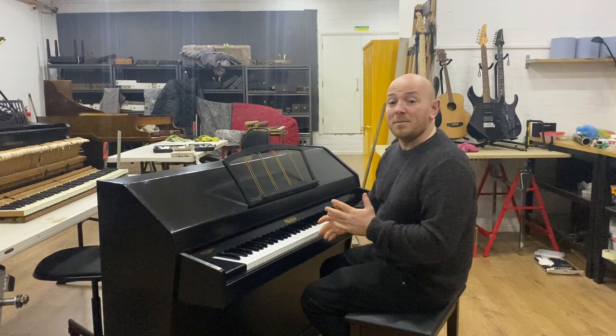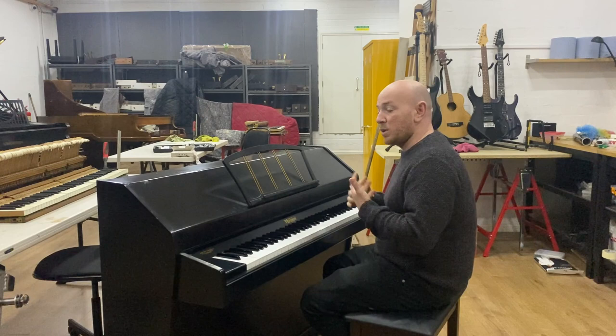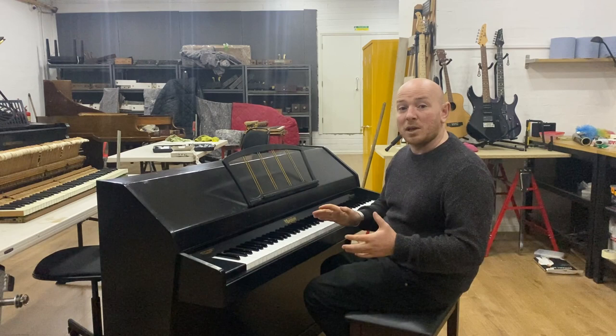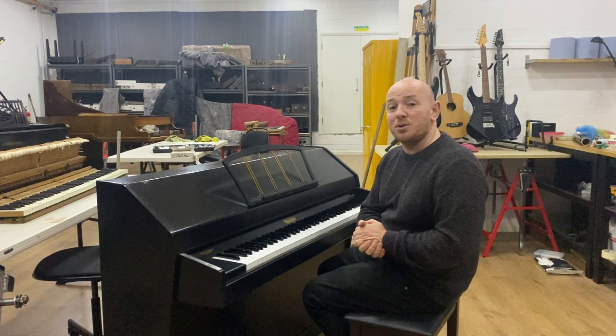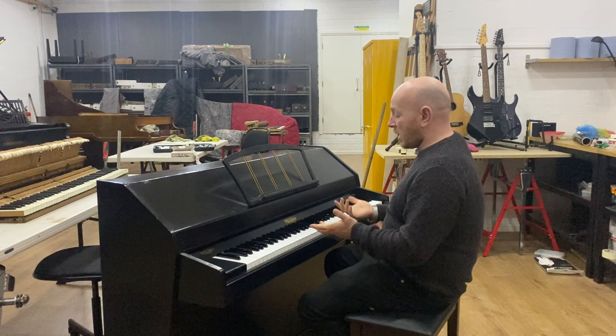Let me reiterate — this is a trade-in piano so it's not a perfect instrument. It won't include a free tuning or free delivery, so you'll need to get a piano delivery quote from us. You can reach us on eBay messaging, through our email at info@sherwoodphoenix.co.uk, or give us a call on 01623 657 301. I'll play this over to you in the meantime.